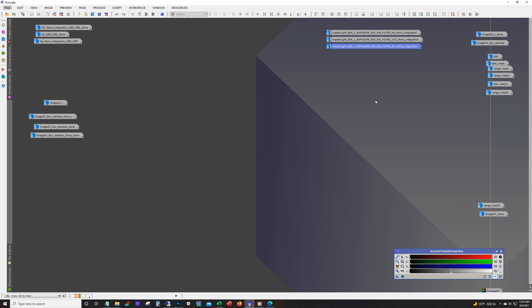Hello and welcome to the DSO Imager channel. This is James and tonight I'm just going to take you quickly through the workflow of my latest image, the Pac-Man Nebula. This was taken with my Celestron Edge HD 8 and the ZWO ASI 294, and I was using Astronomic filters for this one — 6 nanometer HA, O3, and S2.